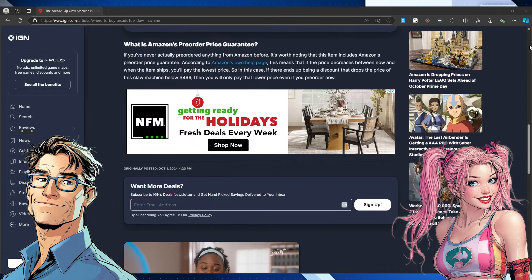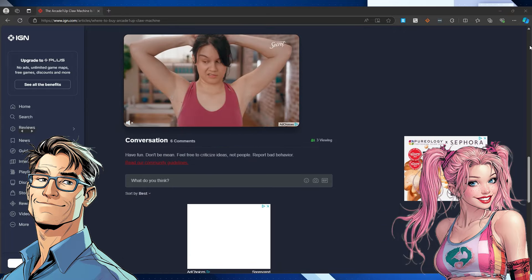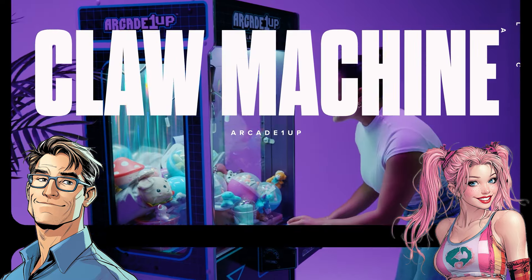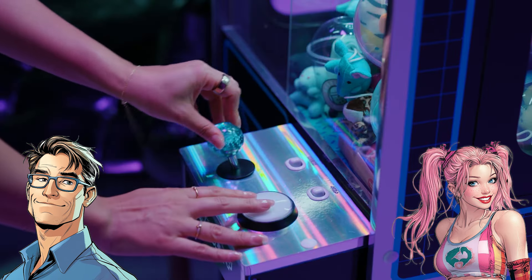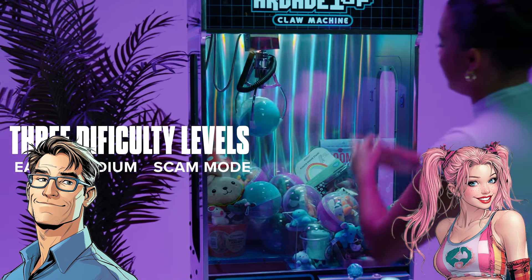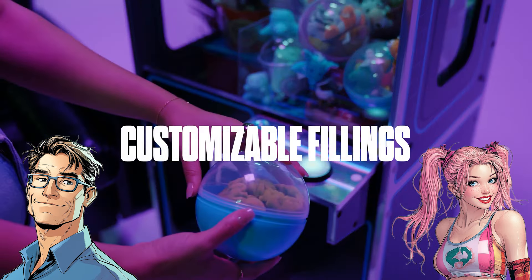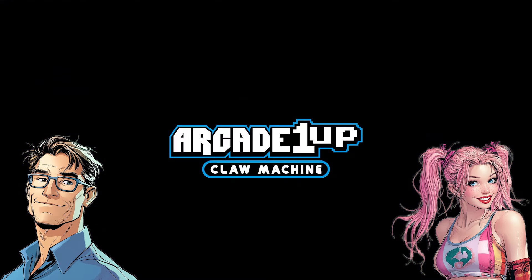What's really interesting is what this could mean for the home arcade scene. These full-size cabinets usually cost a thousand bucks or more, but this one is going for $499.99. That's still a good chunk of change, but compared to professional models, it's a steal.